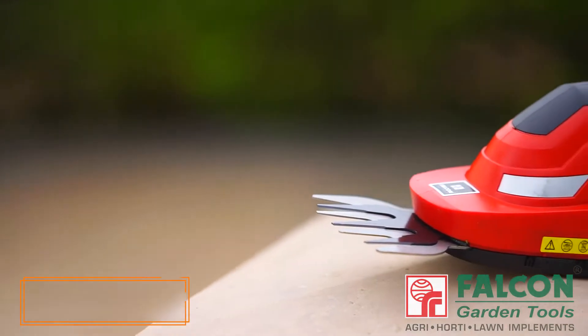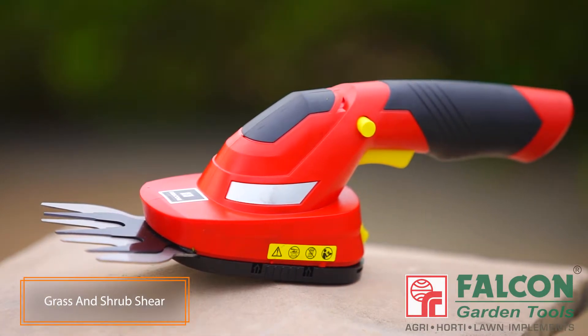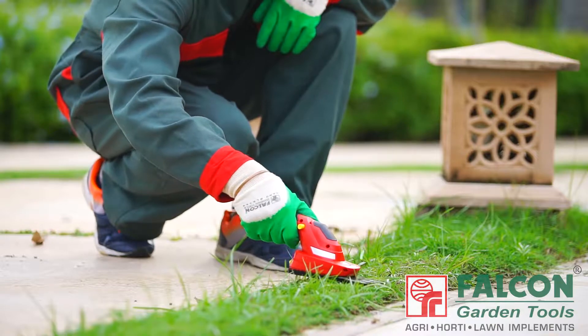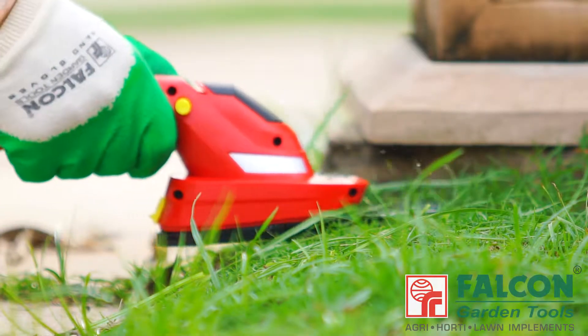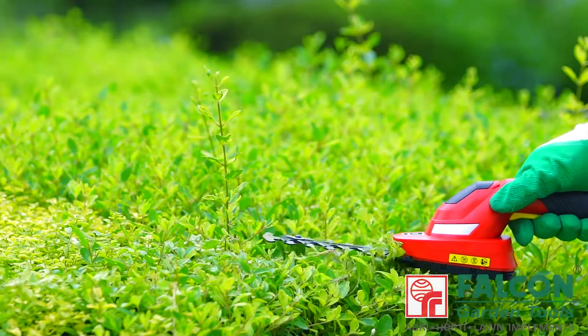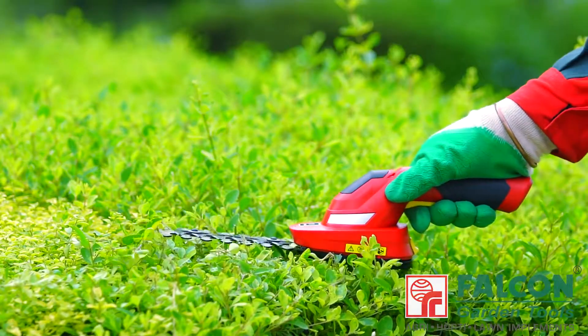This is Falcon's cordless grass and shrub shear. The perfect tool for edging the lawns, shaping thorny shrubs and hedges. Its lightweight and compact design is very easy to operate.